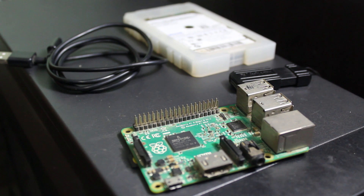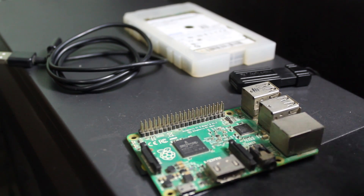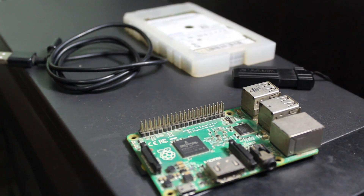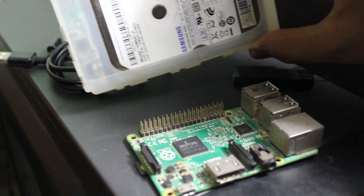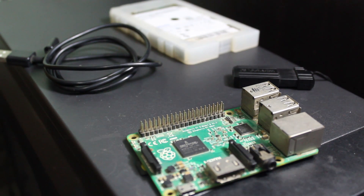Welcome again guys. To make a NAS with your Raspberry Pi you will need four things. The first thing is you will need a Raspberry Pi 2 or 3, and you will need some kind of storage device to store all your data. I am going to use a 32 GB flash device, and you can also use a portable USB HDD like this one — it will also work.